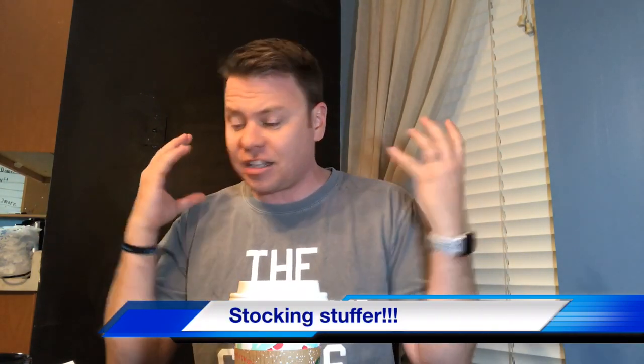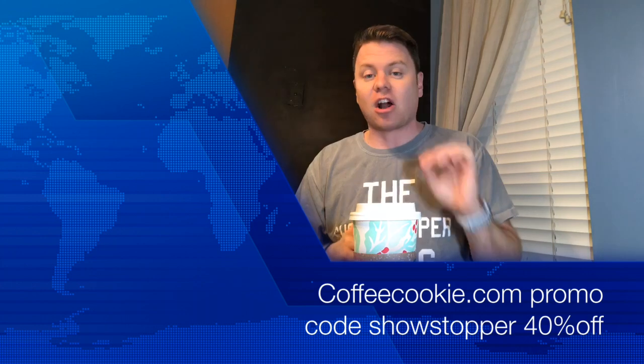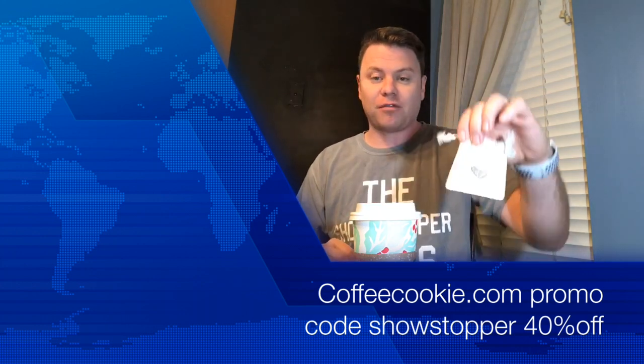It's Christmas time. They come in this nice little bag — you can wrap it up however you want to, but it is a perfect gift to get for someone. Use the discount code SHOWSTOPPER and you will get 40% off of your purchase of any of these.